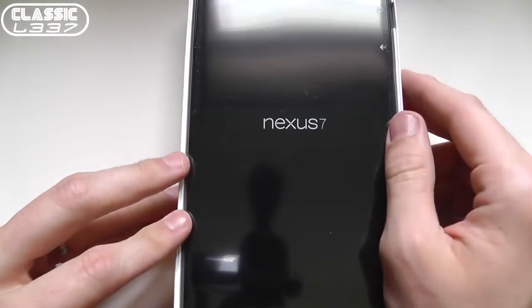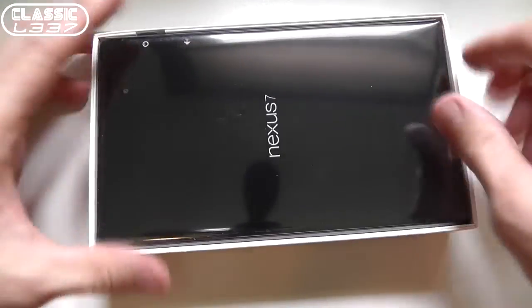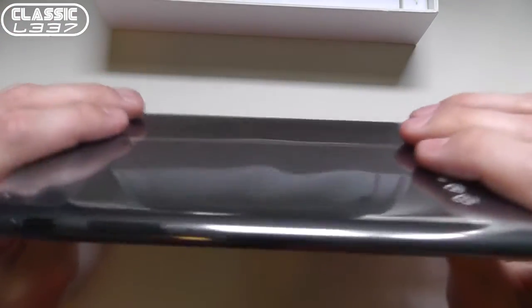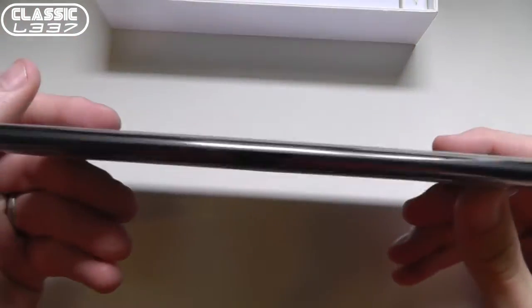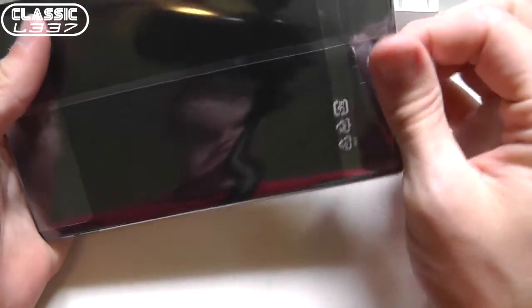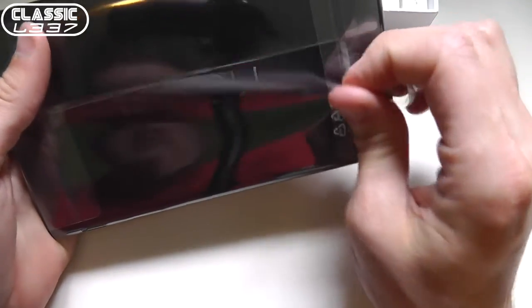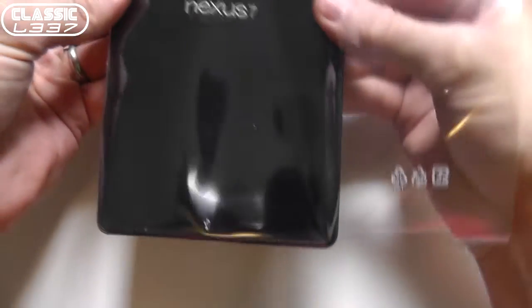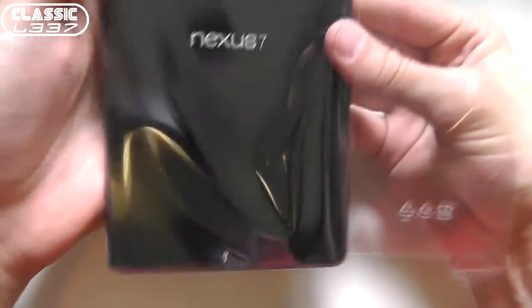So there's the brand new Nexus 7 tablet and there's a little tab here to pull it off. Wow, it's a lot lighter than the first one — holy cow. Feels a lot lighter. I'm going to go ahead and pull this off. I like to actually take care of this plastic thin film just in case I ever need to resell the device.